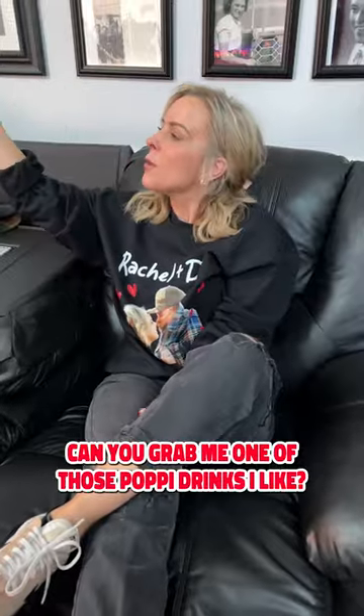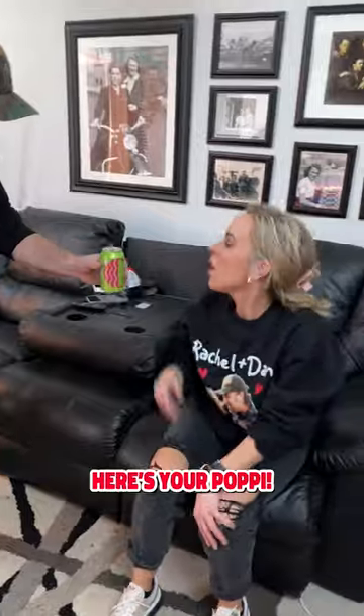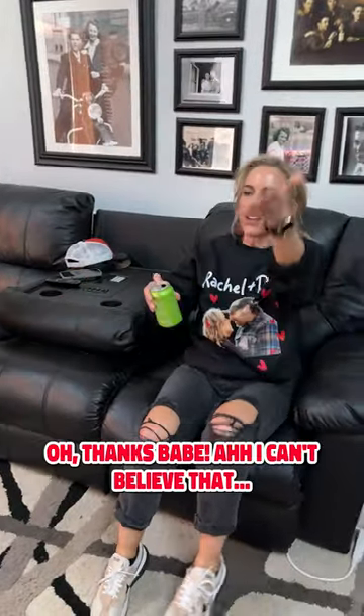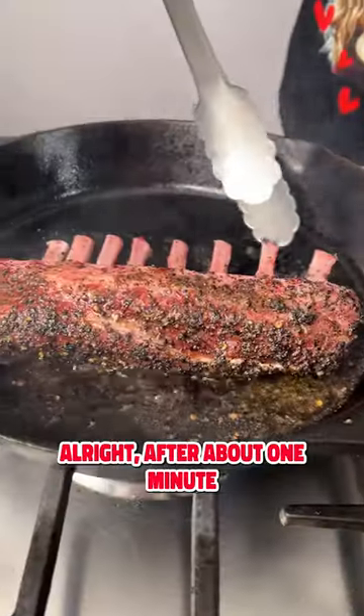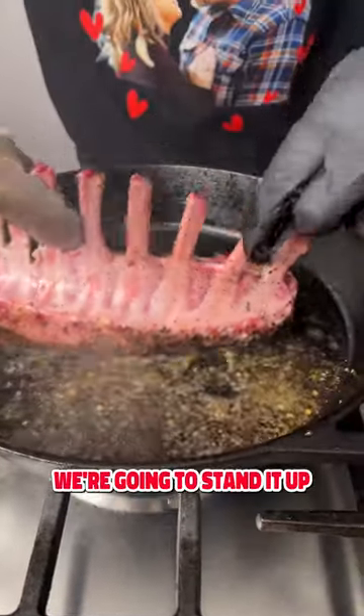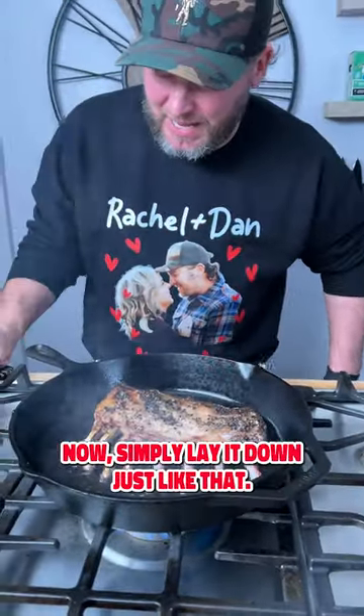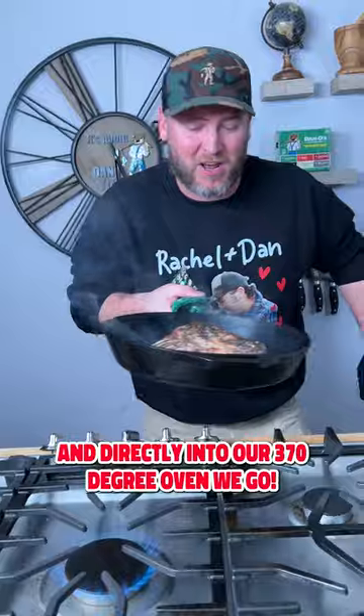Hey babe, can you grab me one of those poppy drinks I like? I got you. I think this is what she's talking about. Here's your poppy. Thanks Abe. After about one minute, we're gonna stand it up on the other end. Now simply lay it down just like that and directly into our 370 degree oven we go.